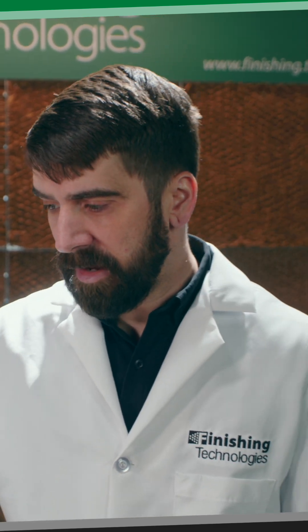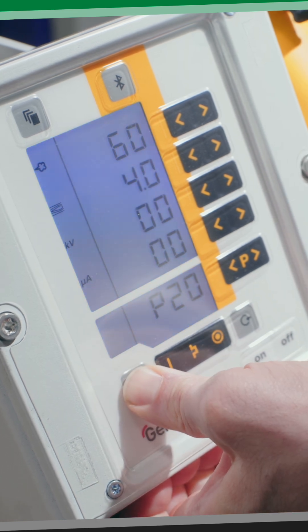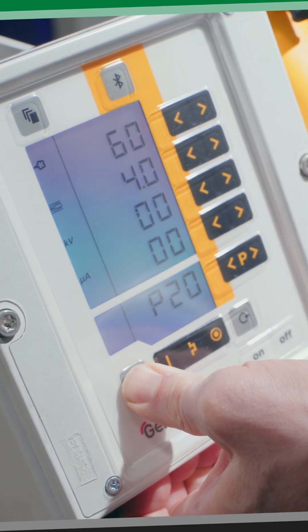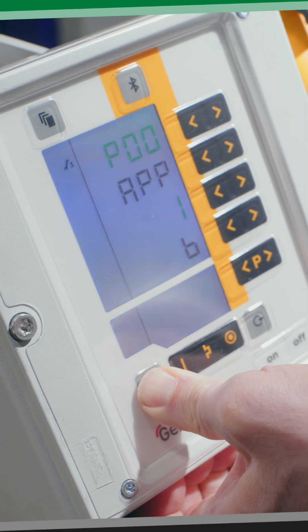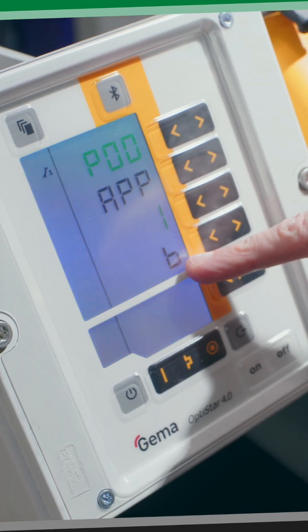The third thing is changing the application on the control unit. We're going to hold the power button down for about five seconds. The screen will change to our application screen — it'll be set for box feed, and every time you pull the trigger, the vibratory table will shake.